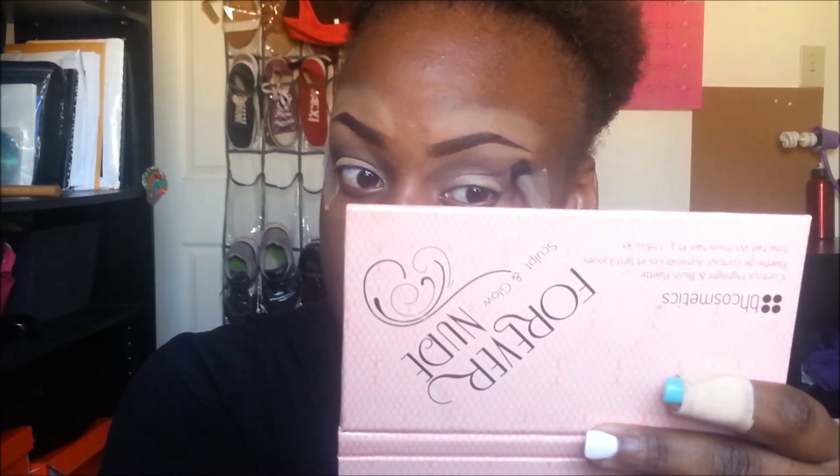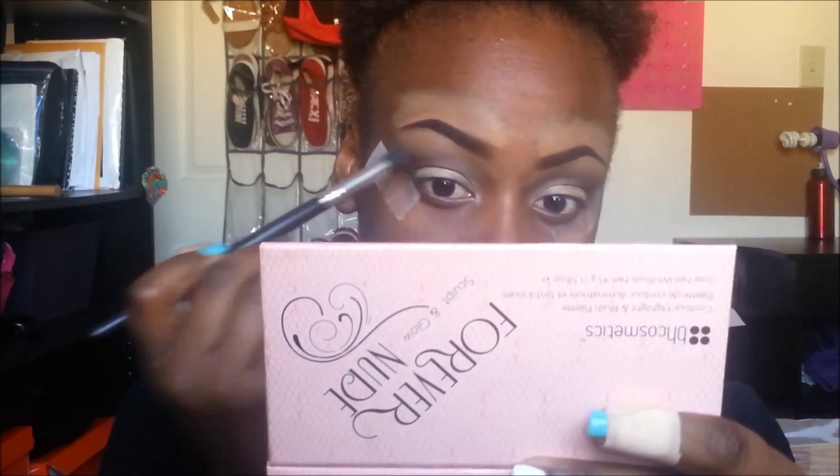Now I'm just using a fluffy tapered brush and blending out the harsh line between my highlight and the color that was in my crease.